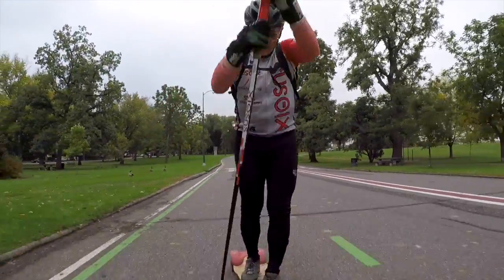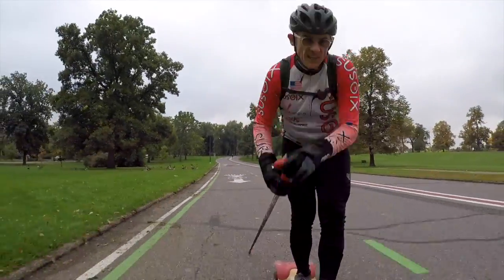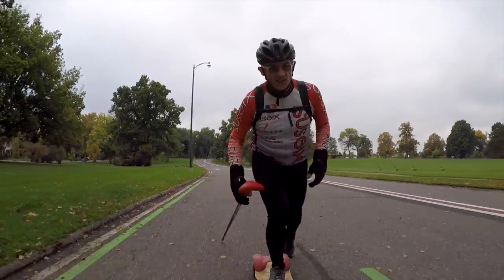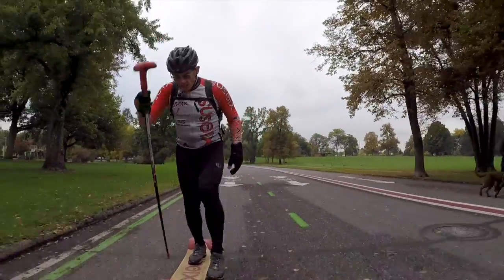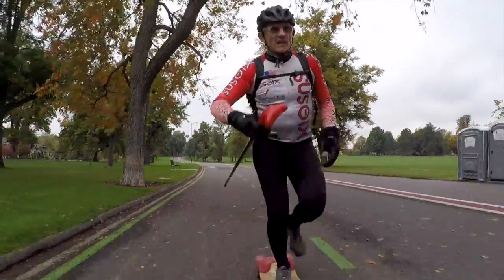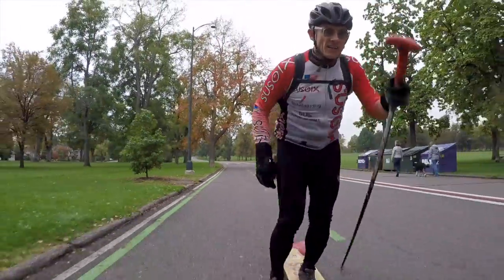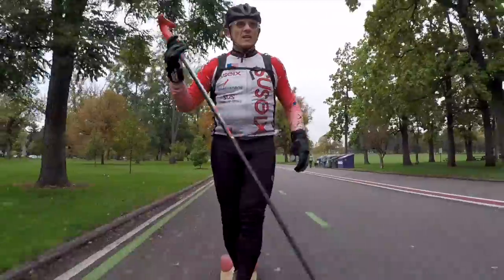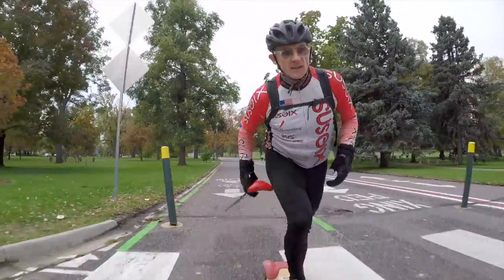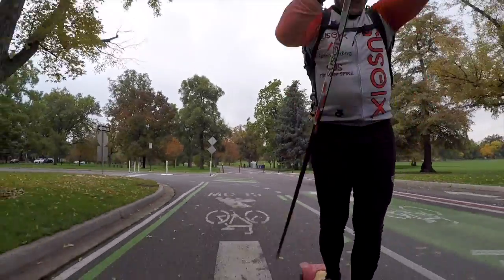Spikeboarding is as certain as Sunday, delicious as sunshine, and will rip you to shreds — you will have a blast. If you're a soccer player and want higher dominance with your left and right leg, spikeboarding is going to engage that ambi-pedal skill set and give you higher levels of functional strength and conditioning head to toe, as well as massive amounts of core engagement. What you're watching is a simplified form of cross-country skiing.